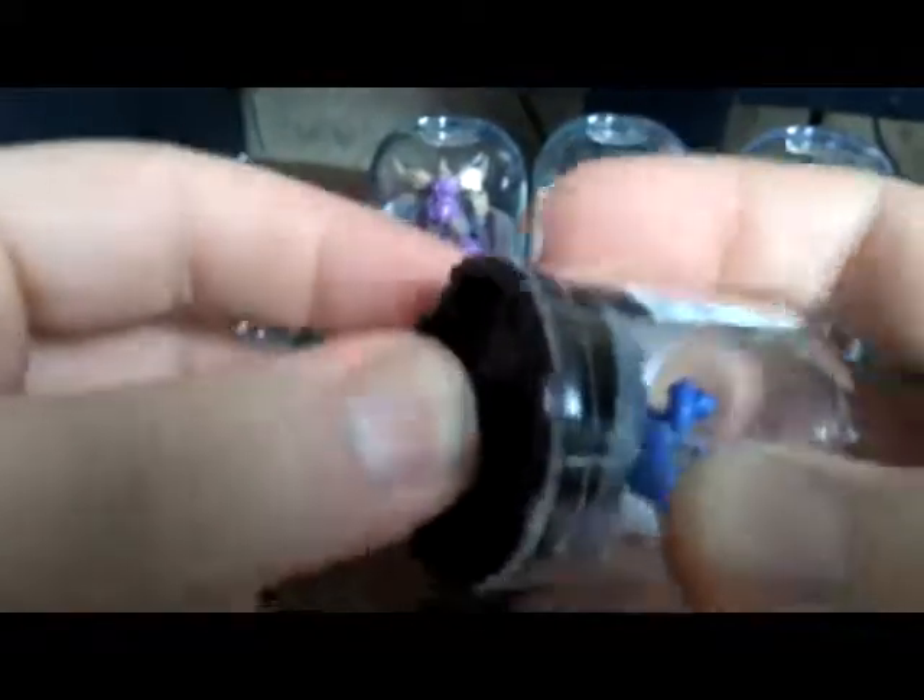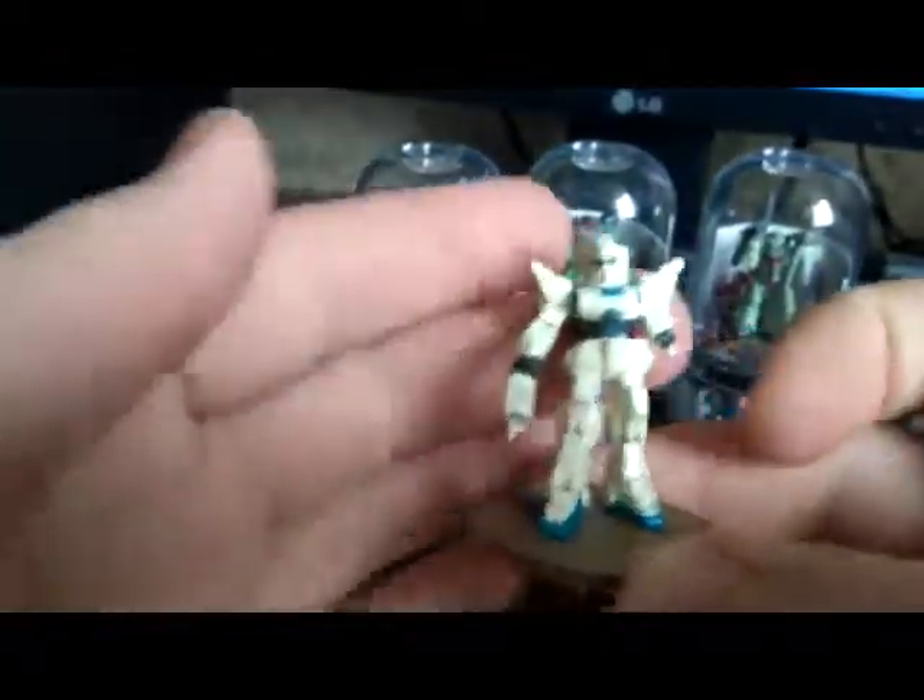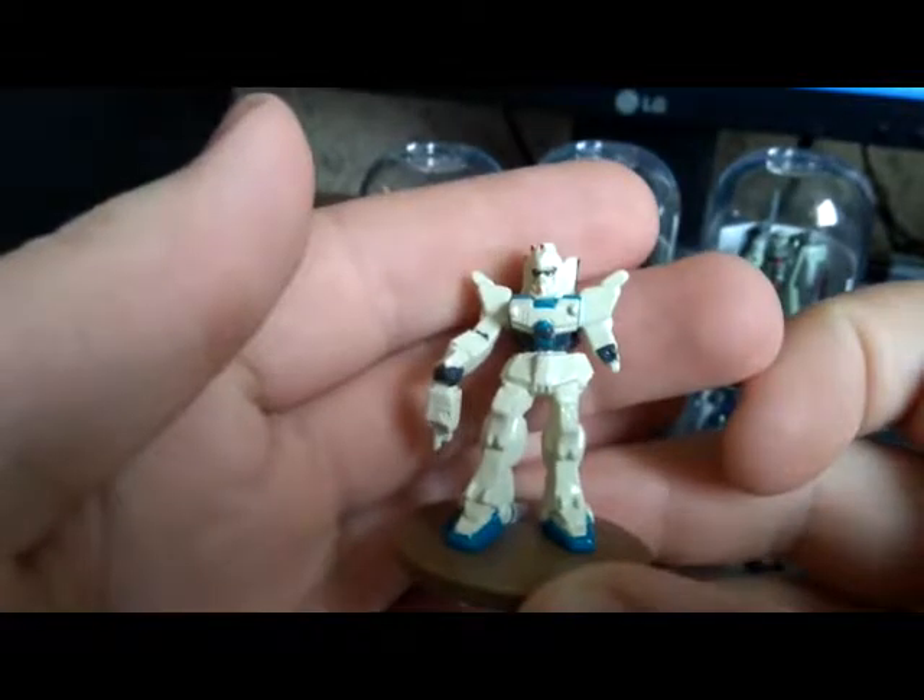I tried to investigate eBay and find out more about these, but as far as I found, the only info was about them being rare. Folks who sell these on eBay usually don't have the full set. By the way, I got this accidentally — I was not planning to collect these figures. You can see the battle-damaged EZ-8 — pretty nice, well painted, small figure.